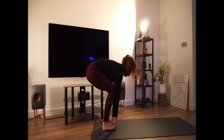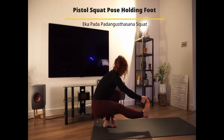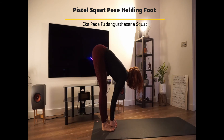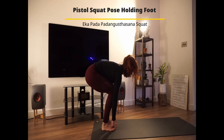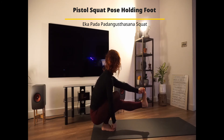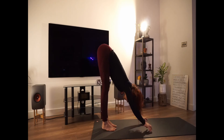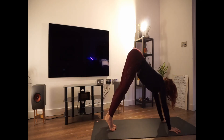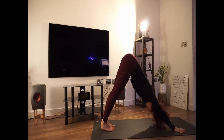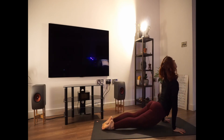Now we're going to come into a pistol squat pose holding foot. As you keep holding one foot, we're going to try to extend the other one coming into that deep squat. One more time, take your time here. Watch maybe first the video and then try to do it at home. Try to do always both sides. And if you feel like your heels are off from the ground, maybe put a folded blanket underneath your heels. Walk hands towards the front of the yoga mat. Come into your downward facing dog. As you inhale, come into your plank. Exhale, chaturanga. Inhale, upward facing dog. And as you exhale, tuck the toes and come into your downward facing dog.